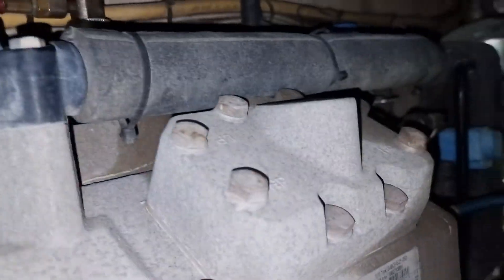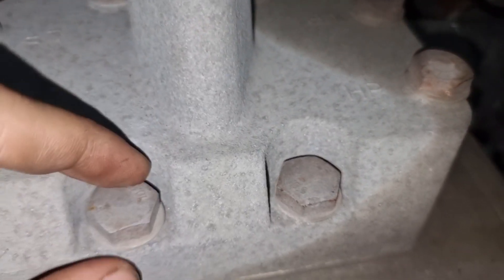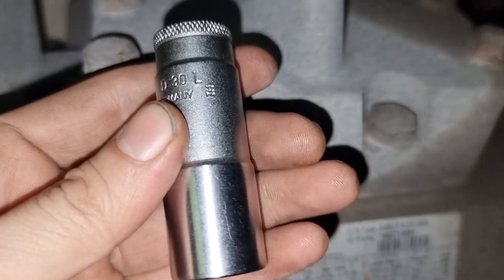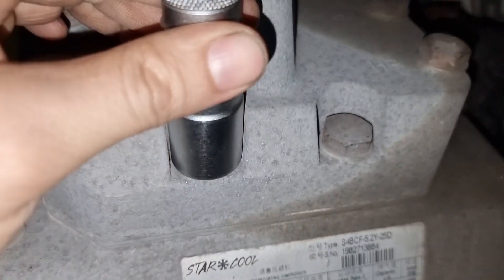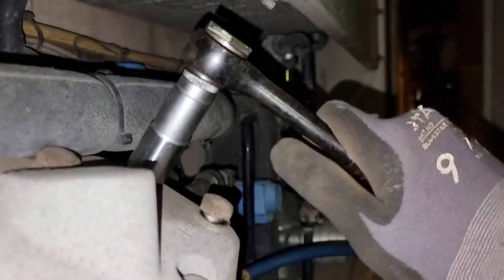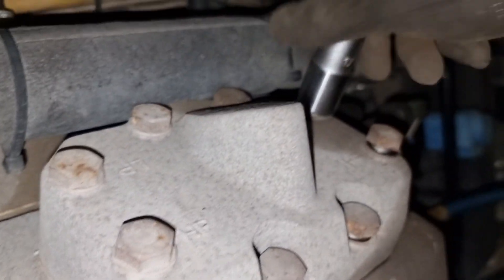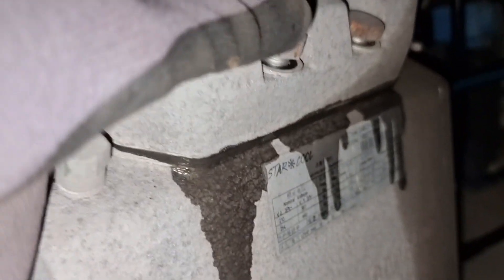After ensuring there is no more pressure, I started to open the bolts. This 17mm long socket is the only one that fits onto the head of the valve plate. To ensure safety, I crack open all the bolt heads to release any remaining pressure inside the compressor.